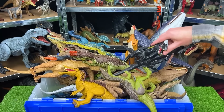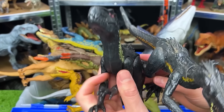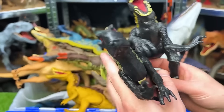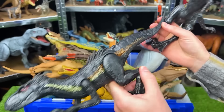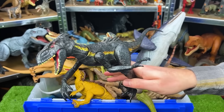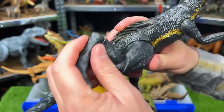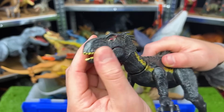Next up we've got two Indoraptors. Obviously these dinosaurs aren't from real life, but if they were, I can guarantee they would be apex predators. This first Indoraptor is a more basic figure — you can only move the arms, the legs, and the tail, but you can't adjust the neck or open and close the mouth. But on this second Indoraptor figure, this one is super adjustable. It's got a bunch of points of articulation — a double jointed tail, you can bend the knees, you can bend the ankles, you can adjust the arms fully, and you can open and close the mouth too.